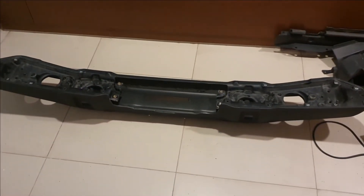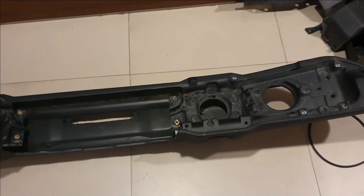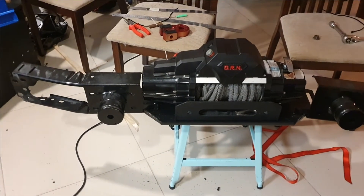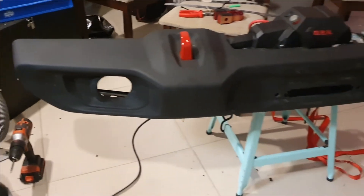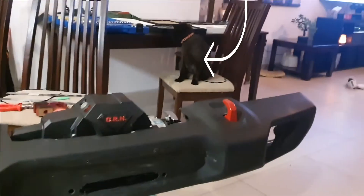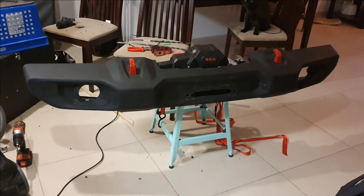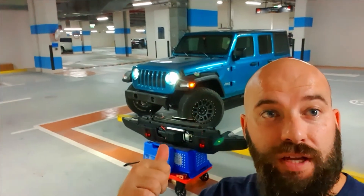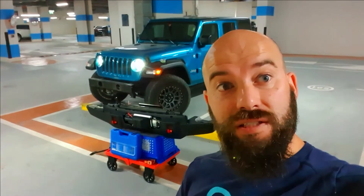I painted my tow hooks red. I'm going to put them on the plastic and then try and get them into this whole setup. Here is a mock-up — it's kind of bolted in and the supervisor is sitting there — but this is pretty much what it's gonna look like on the Jeep. I put everything together; that thing is damn heavy. I'm going to put it on the Jeep now — I'll show you a quick time-lapse of that and then show you what it looks like afterwards.